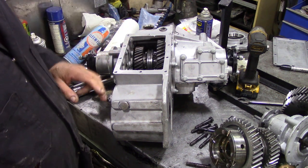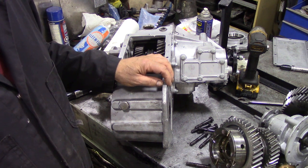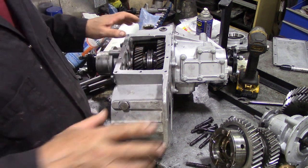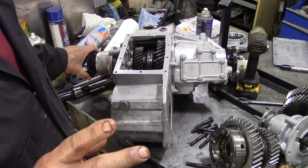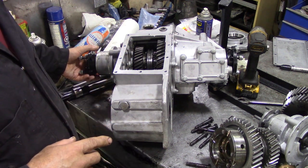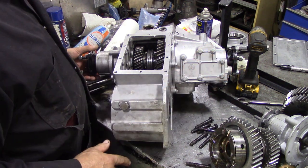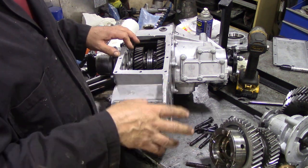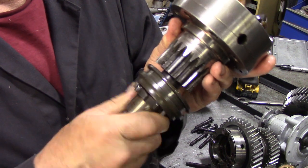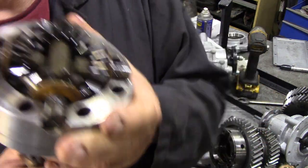Where does clunking in your drivetrain come from? One thing to eliminate is the differential itself. We're going to show you one that's acceptable — not perfect, but acceptable. You can see me turning one flange here while the other is not turning — that's acceptable. If it's turning quite a lot, you need to take the differential apart and check all the splines.